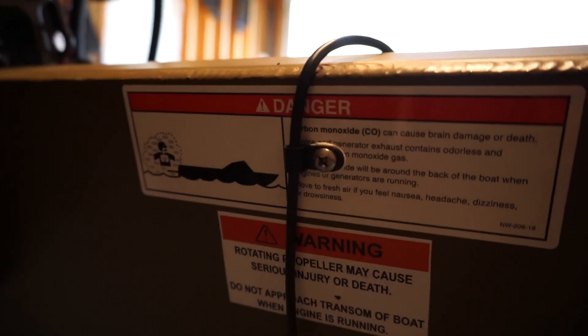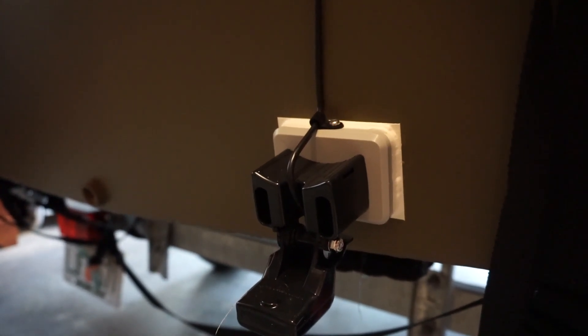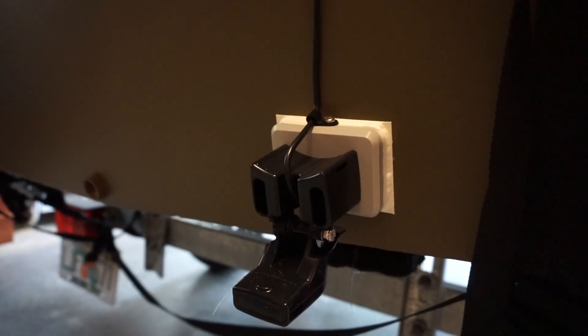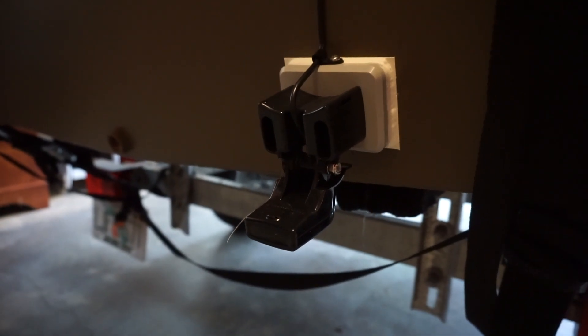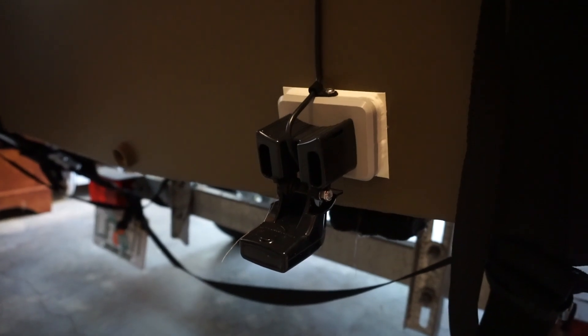Transducer wire goes over the transom. That's probably one of the few holes I drilled — right there for a clip. I used a mini stern saber epoxied directly on the transom. Didn't want to drill holes into the transom. Pretty easy — just had to sand the paint off before you put the epoxy. Works really well.